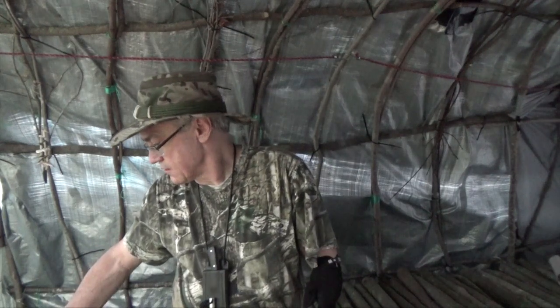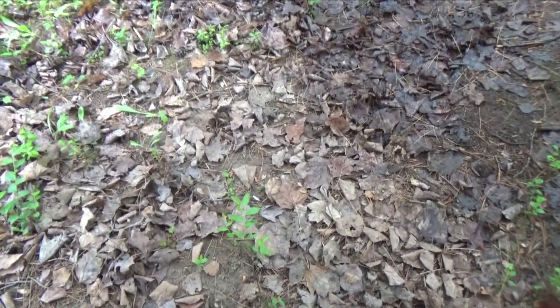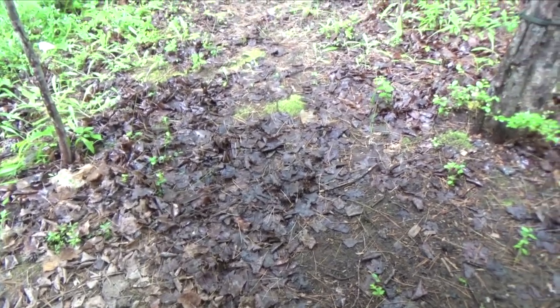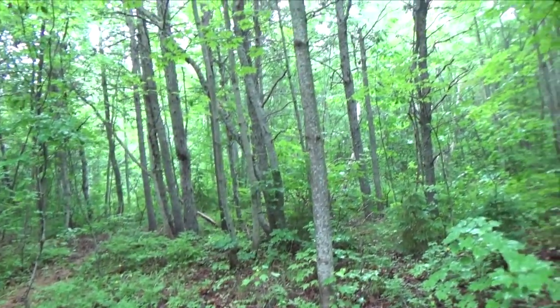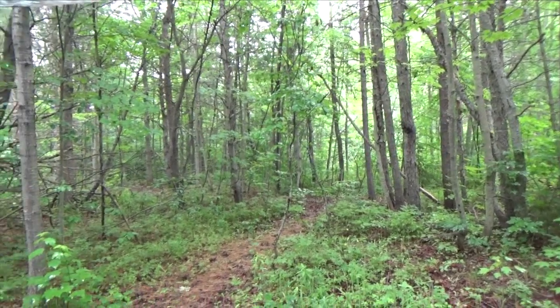It was raining pretty hard there a second ago. Everything out there is really quite wet. You can see the difference in the color of the leaves — these light colored leaves are under the canopy and these dark colored leaves are outside in the rain. It's good to be out of the rain.